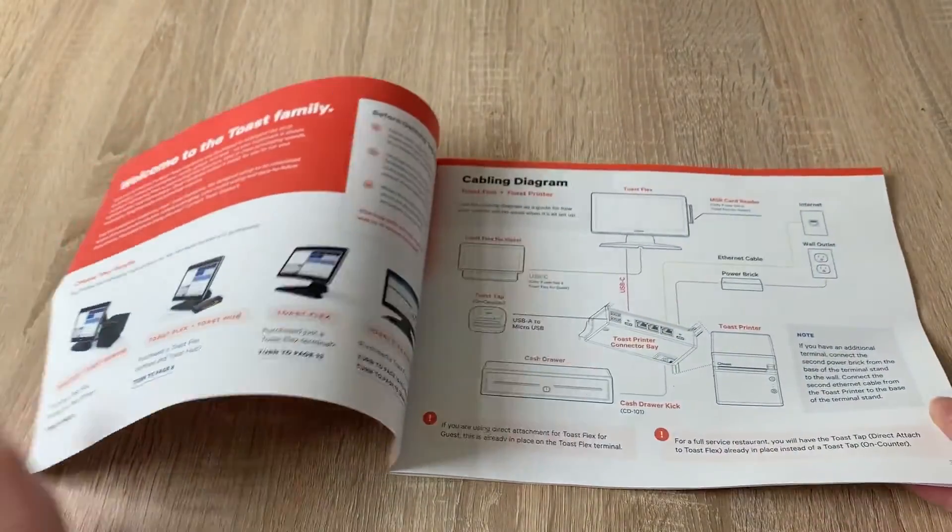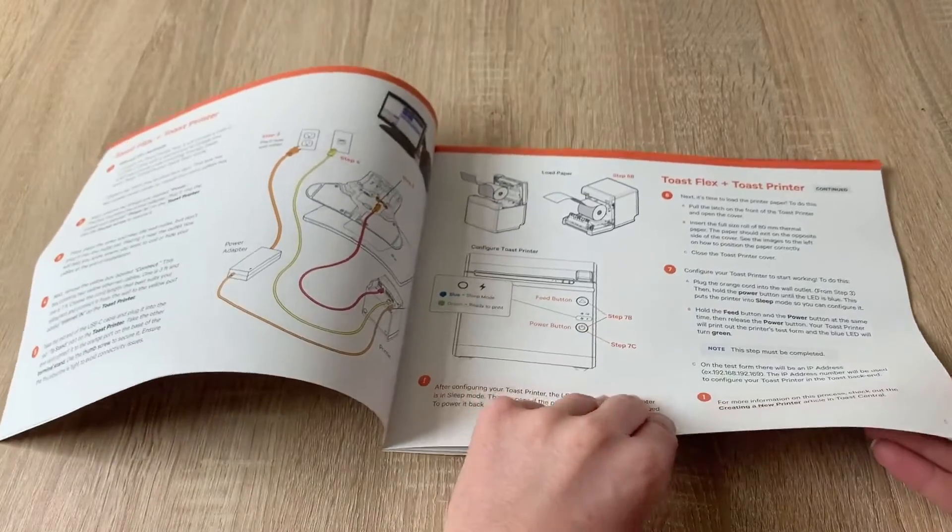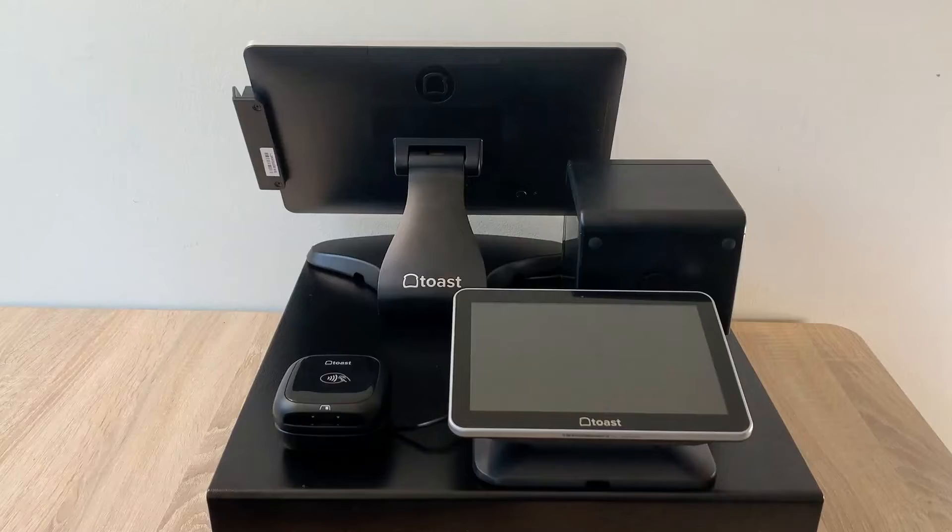We have color-coded diagrams in your installation guide if you happen to be setting things up a bit differently than we'll show in this video. Today's video will cover the setup for a ToastFlex terminal with a Toast printer. If you're using a Toast Hub instead of a Toast printer, check out our guide in Toast Central or your installation instruction booklet for more information.